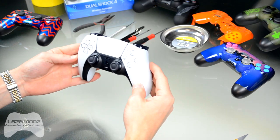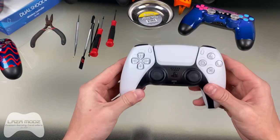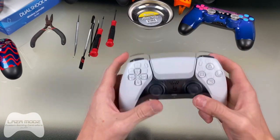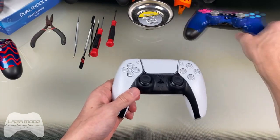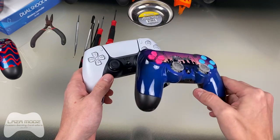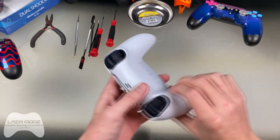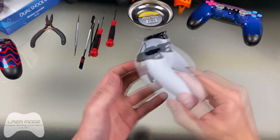This is the controller, this is what it looks like, and I'm going to show you how to take it apart. First impressions of these new DualSense controllers — they are heavy, significantly heavier compared to one of the PlayStation 4 controllers. I'll show you when I take this apart; I think it's because of the triggers.